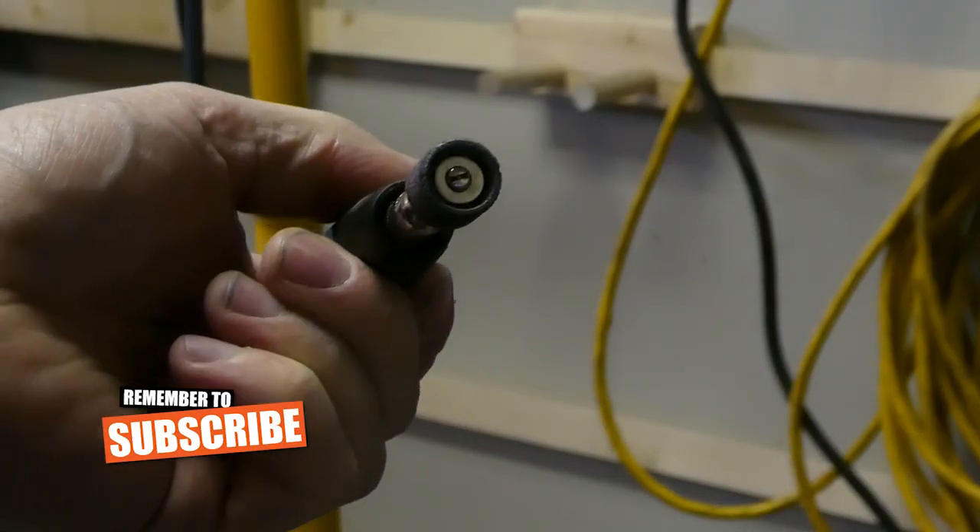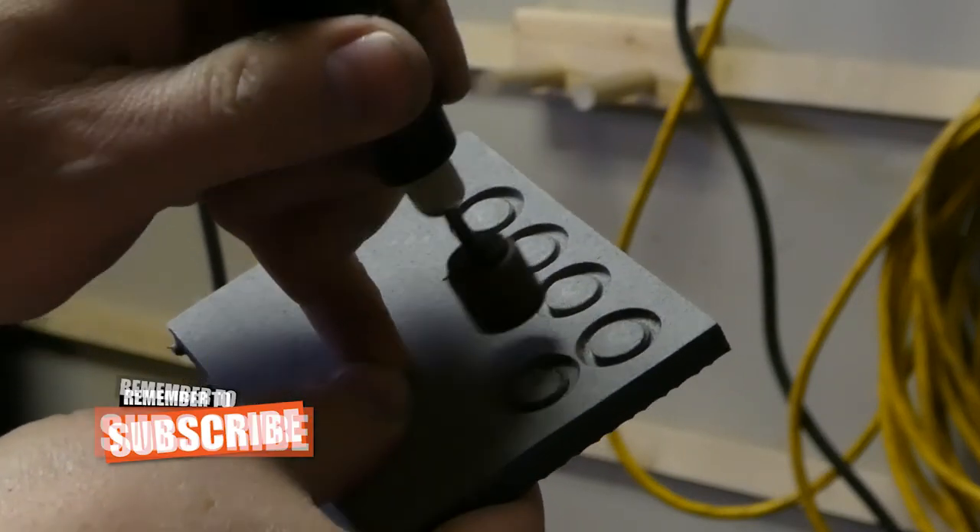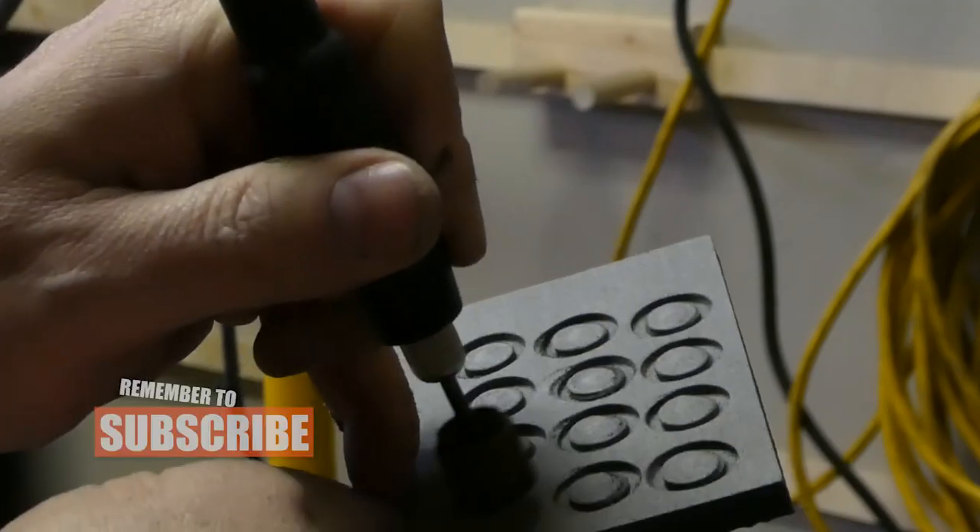The first thing that I do is I take a Dremel tool and I put the sanding barrel on it and just make sure it sticks out a little bit. Then hit that into your foam and look at that — it makes perfect little indents.